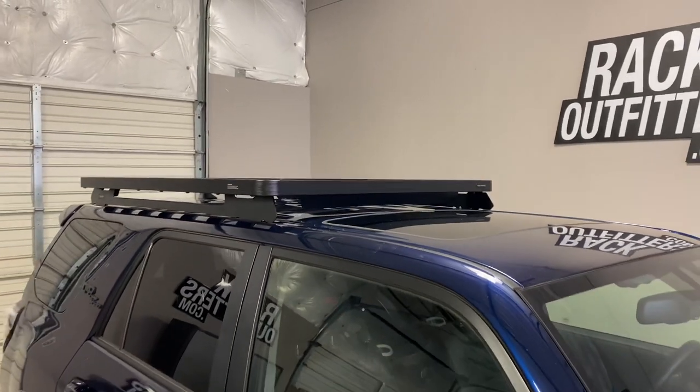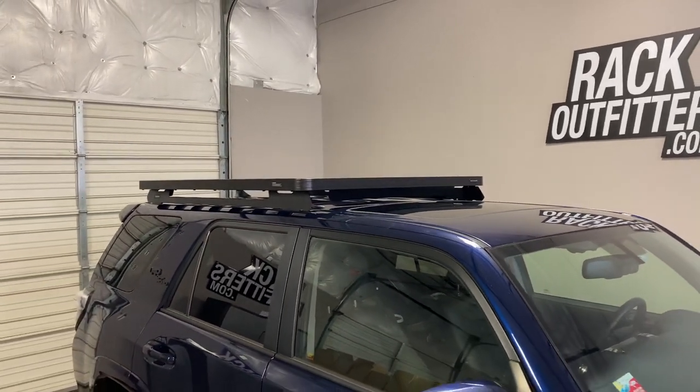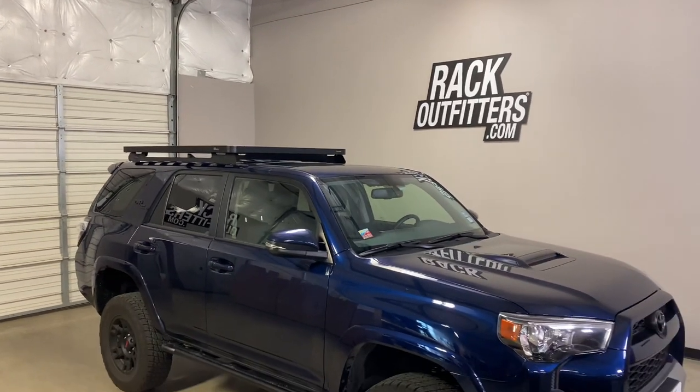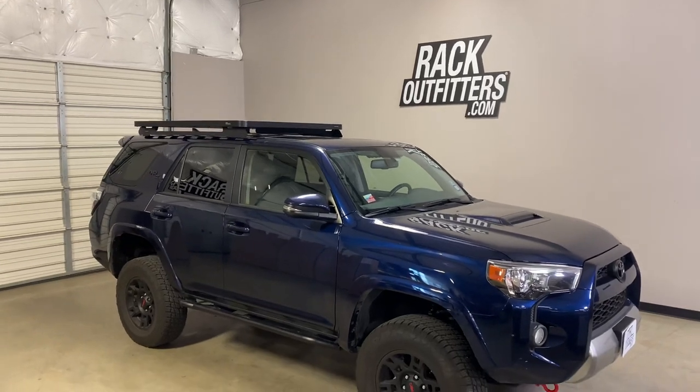This product and many other products from Frontrunner are available at rackoutfitters.com. Please see the link in our video description for complete details, our pricing, and our promotions.